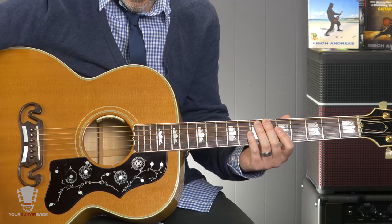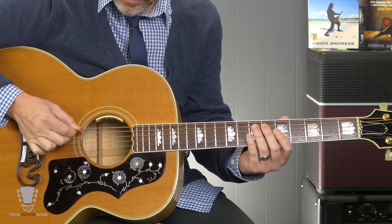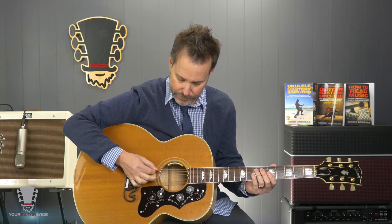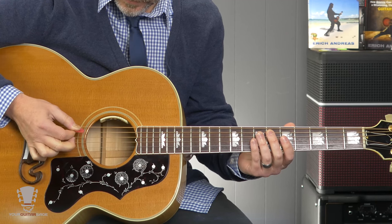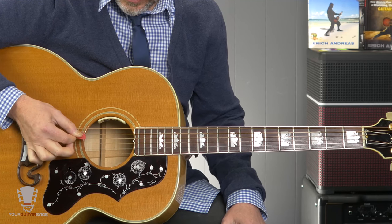The idea is this: you want to take the pick and start at the sixth string — this thick string right here. What you're going to do is pick the note and rest the pick on the string that is below the string you just picked. So here I'm picking six and resting on five. Very simple.